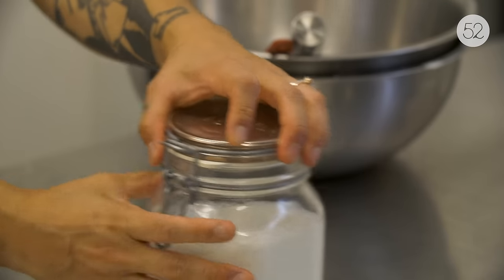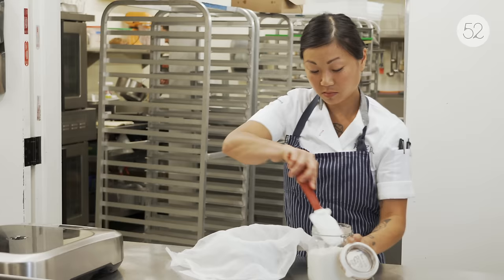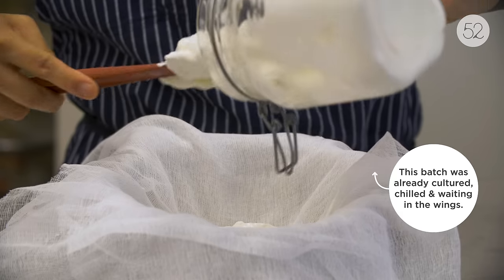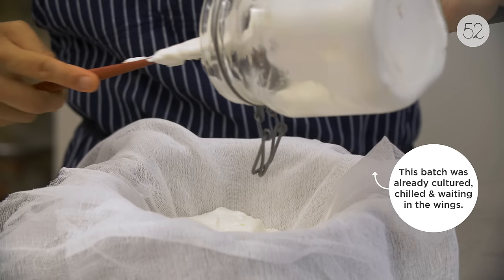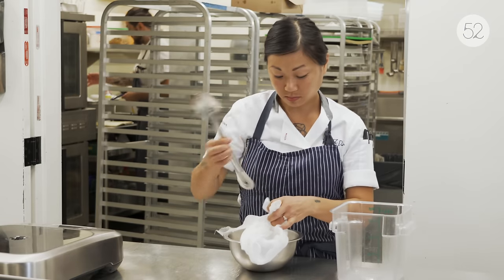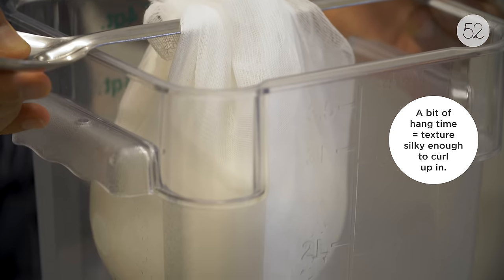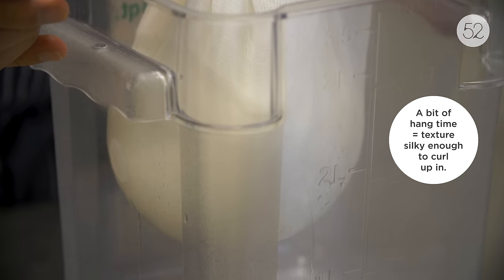After it ferments for about 8 to 12 hours it should have a nice milky or light colored whey from making the yogurt. From here I'm gonna take some cheesecloth and pour my yogurt into the cheesecloth so that it starts draining. It'll hang and become a more thick, viscous consistency yogurt.